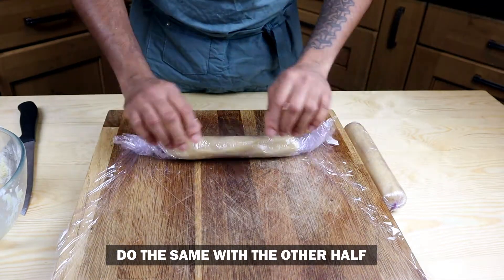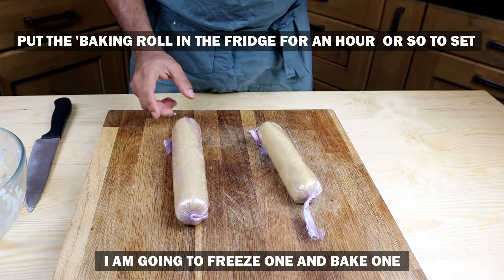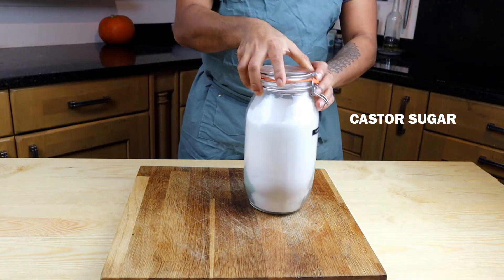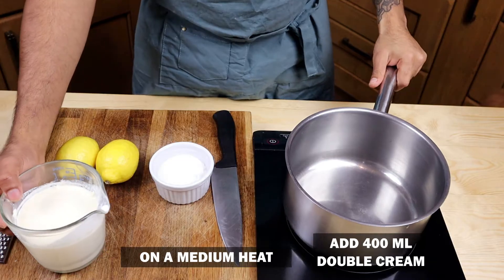I'm going to use one of them now and put one in the freezer. Put it in the fridge for around an hour for the butter to set. While the shortbread is in the fridge, we'll be making the lemon posset — so get your ingredients together: the caster sugar, double cream, and lemons.